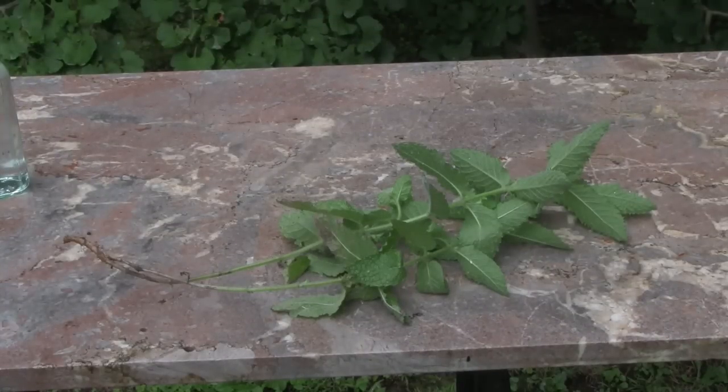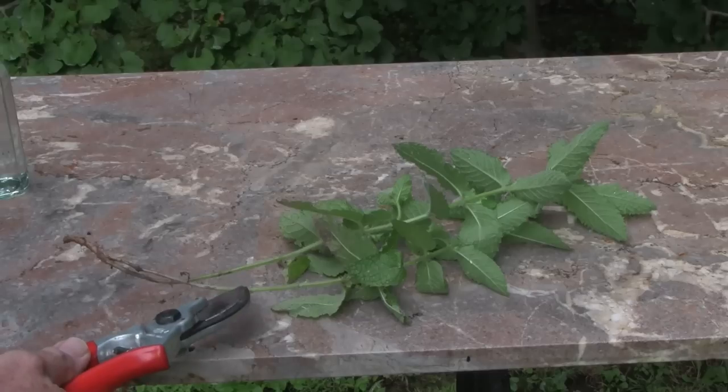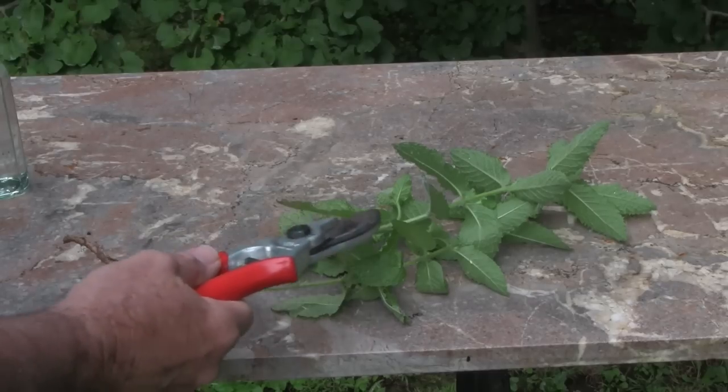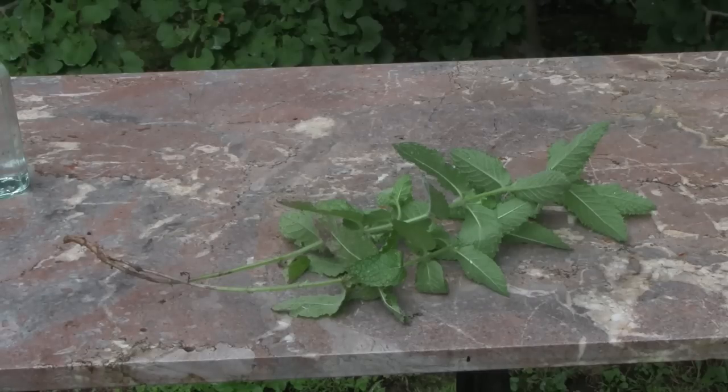We've simply pulled this piece of mint out of the ground. If you look carefully, you can see some fine roots along here and some little nodes along the stem. The section with the roots on it is going to strike very easily.